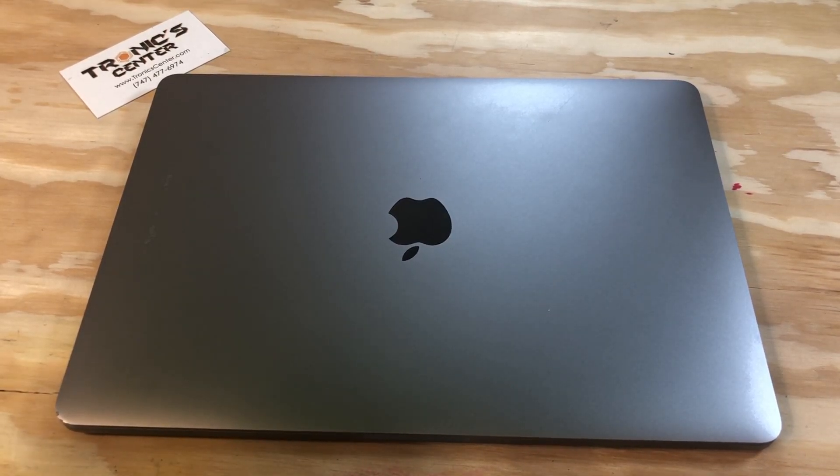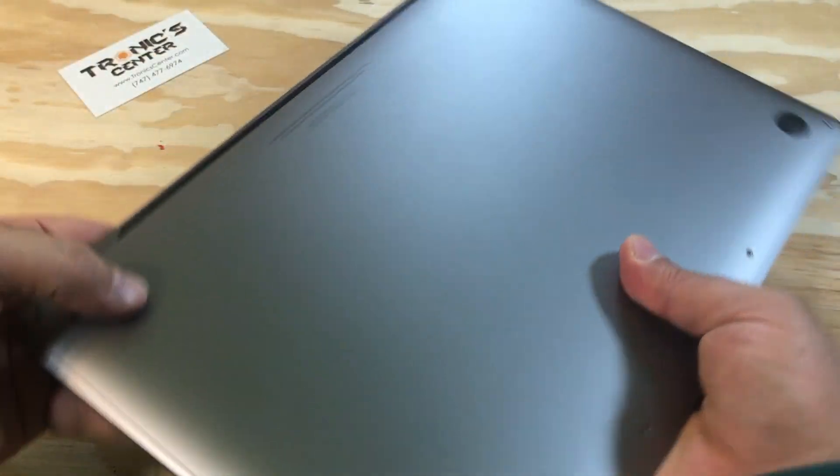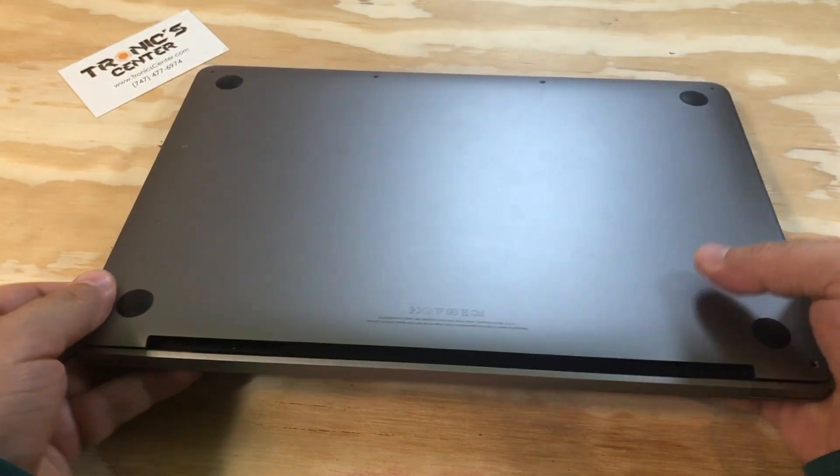Hello, geek and repair fans. Welcome to another tutorial from troniccenter.com. Today we will show you how to change the audio flex cable board jack for the 13-inch MacBook Pro A1708 model. Get your tools ready, let's begin.